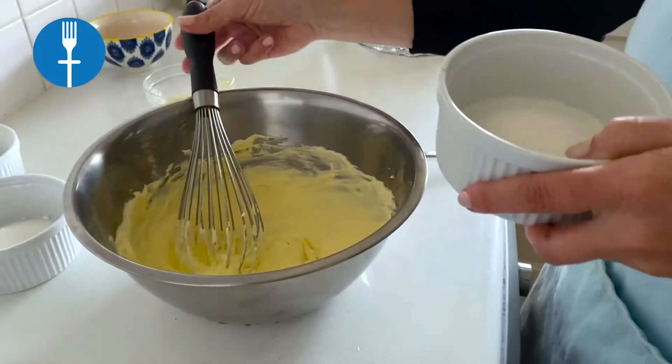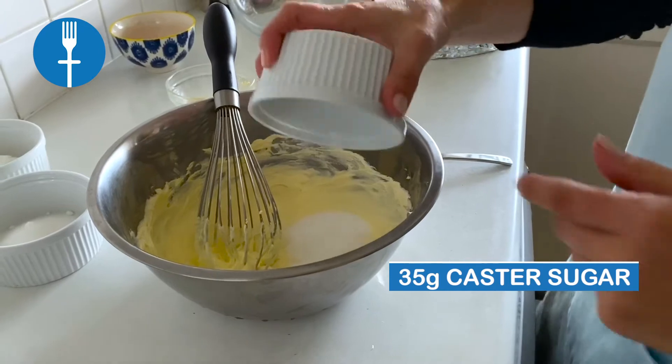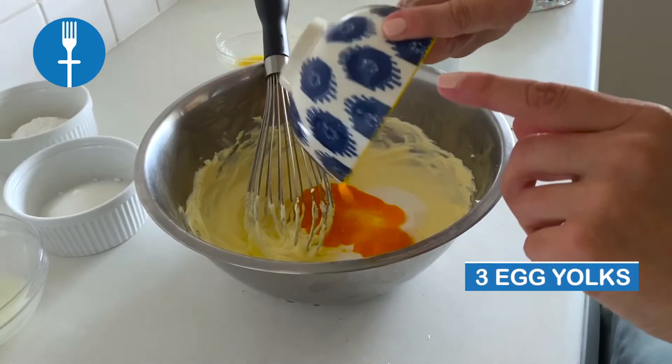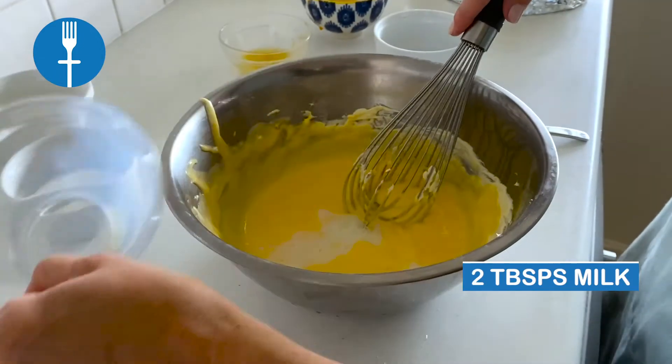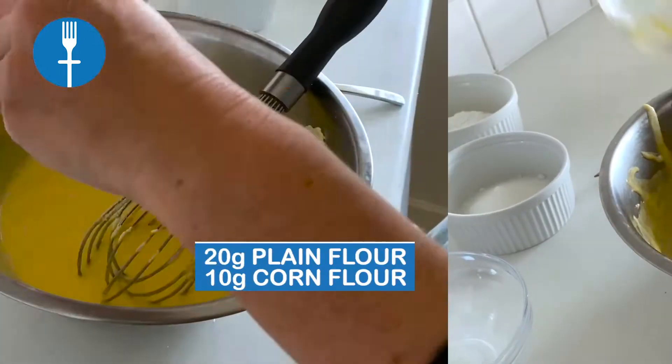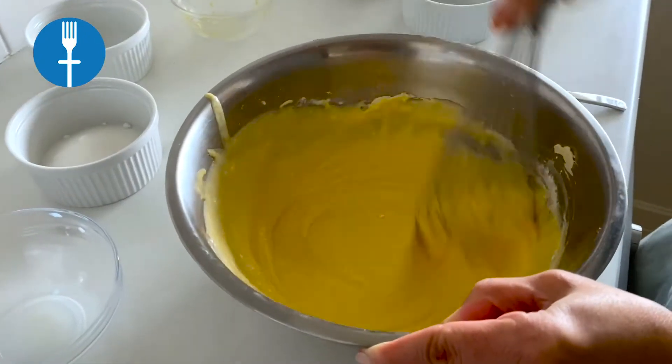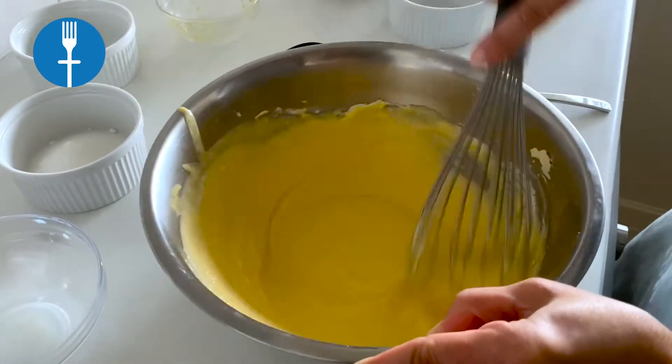Remove the bowl from the water bath, then add 35 grams of caster sugar, 3 egg yolks, 2 tablespoons of milk, 1 tablespoon of lemon juice, 20 grams of plain flour, and 10 grams of corn flour. Mix well until the colour of the batter becomes consistent.